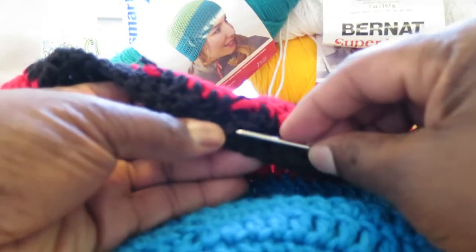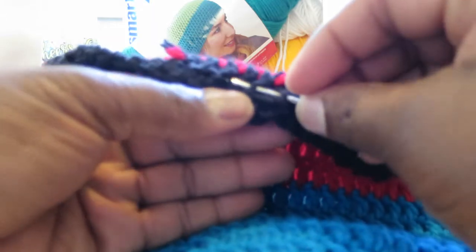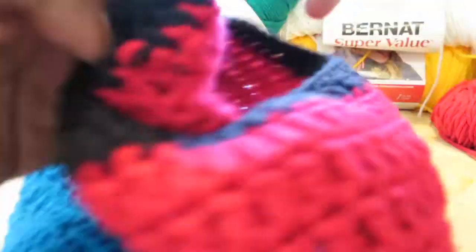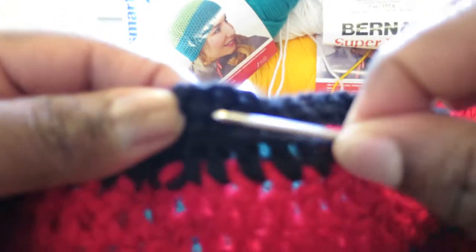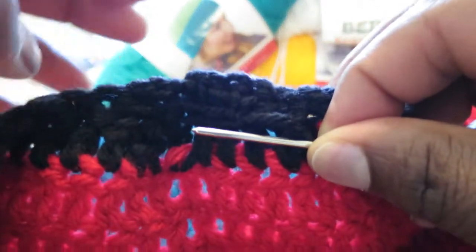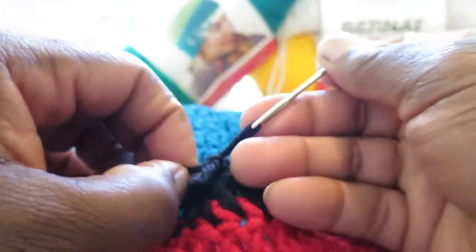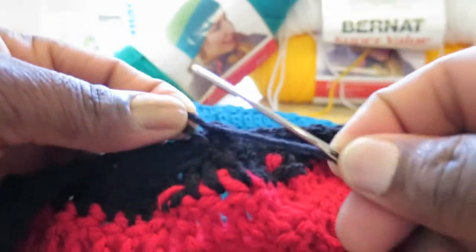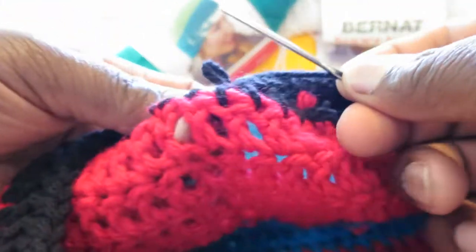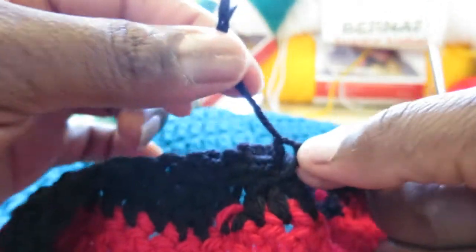I turn it around a bit and go back in. Now I like to tie a knot, so I'm going to pick any stitch — let me see if I can get a little clearer. Pick a stitch, go in, and then bring the yarn back through it like that. Hold that little loop there so I can bring the needle back through that loop, like that.